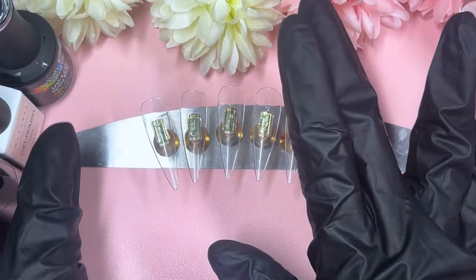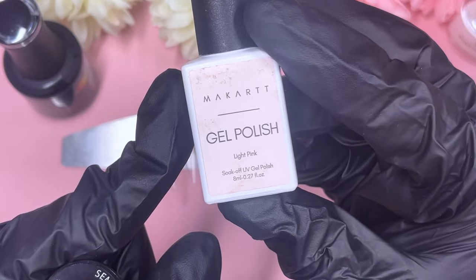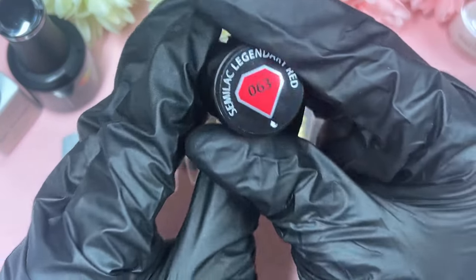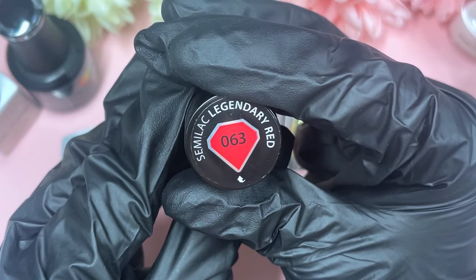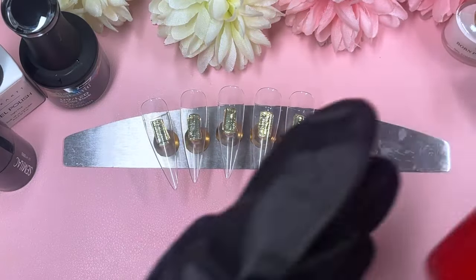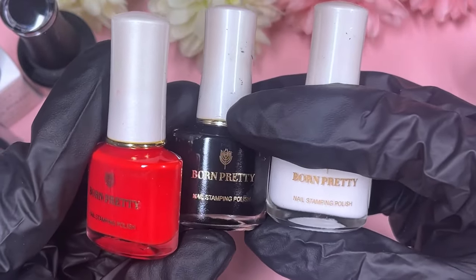Hi everyone, welcome back to my channel! Today we are going to make a red lippy nail design ready for Valentine's. I hope it's not too early to be filming these, but I've got so many ideas this year that I decided to start as early as I possibly could — basically straight after Christmas — because I've got literally so many designs and stamping plates I've been waiting the whole year to use.